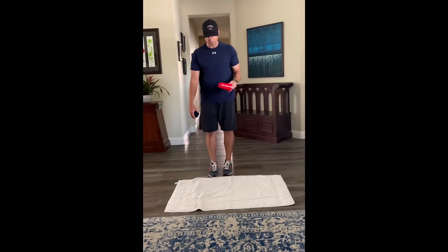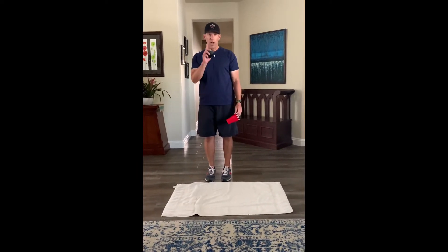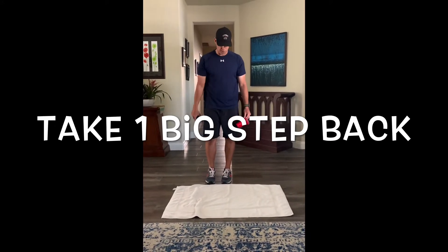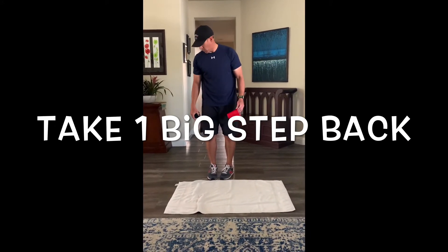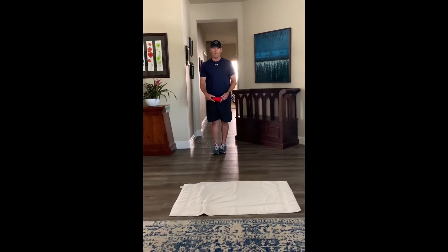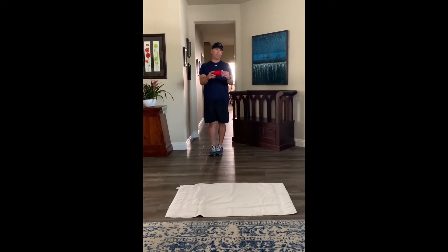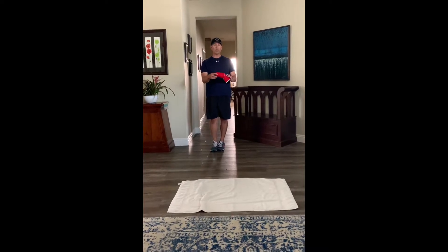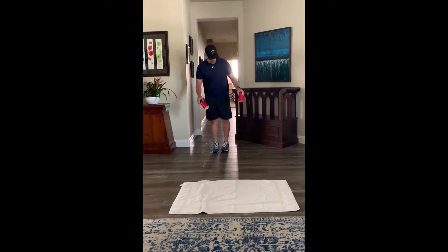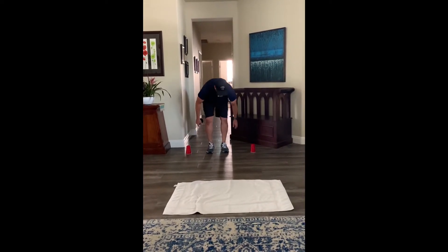So what I'm going to do is get to my towel here, and you really need to take one big step back. One big one — so as far as I got. Make sure if you want to challenge yourself, you can do two big steps, that's up to you. I'm just going to do one, whatever you feel like, but make sure it's challenging. And you're going to go as fast as you can. I'm going to set my markers here and here — that's where I'm going to do my exercise.